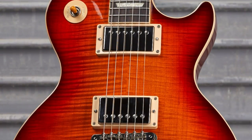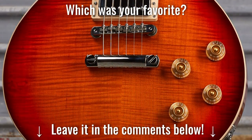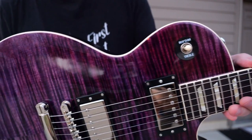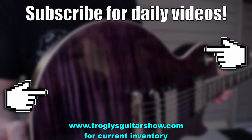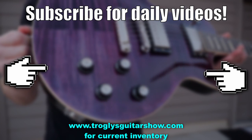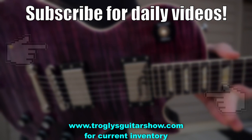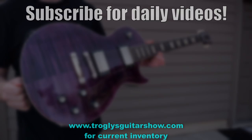All right, troglodytes, that wraps up this week's editions. Let me know which one is your favorite in the comments section. Don't forget to like and subscribe, and we'll catch you tomorrow on the next episode. Take care. If you enjoyed tonight's episode, consider subscribing — I post videos like this every day.